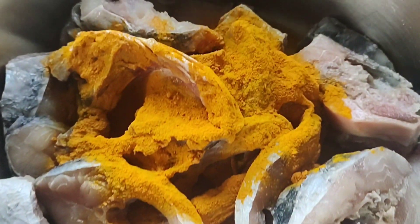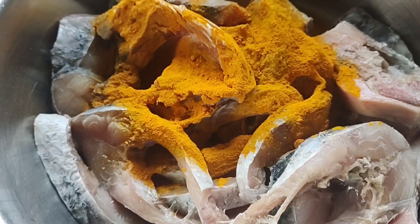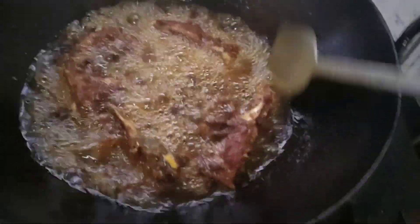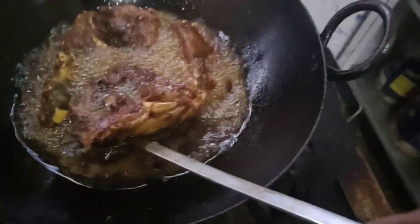Hi Friends! Today's special: Kartla Fish Pulusu, Chapa La Pulusu. I will fry fish pieces first, in a new style.